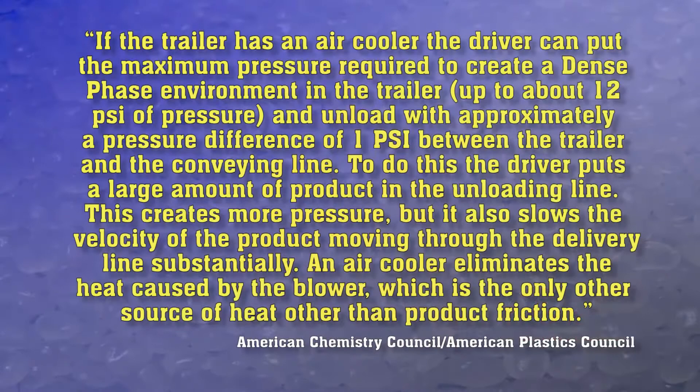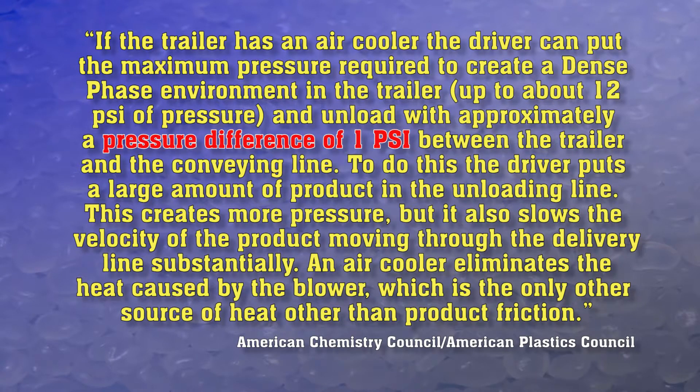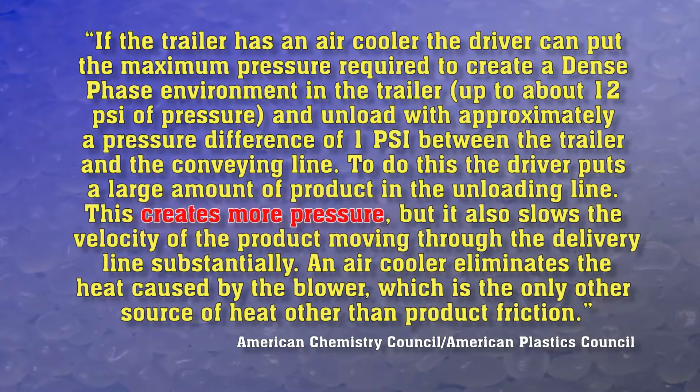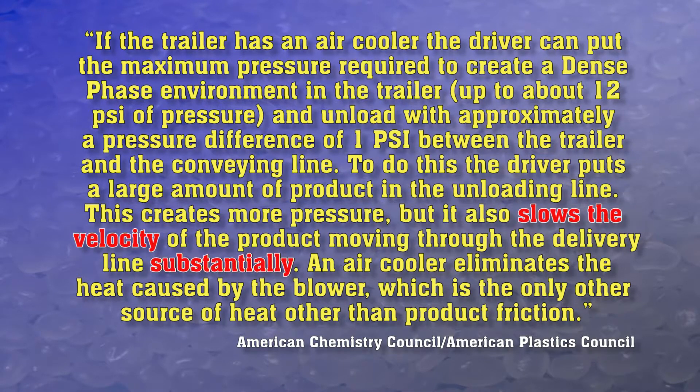Many of these erroneous beliefs, unfortunately, are still out there. One interesting recommendation by the APC-ACC addresses pressures. If the trailer has an air cooler, the driver can put the maximum pressure required to create a dense phase environment in the trailer — up to about 12 PSI — and unload with approximately a pressure difference of only one PSI between the trailer and the conveying line. To do this, the driver puts a large amount of product in the unloading line, which creates more pressure but also slows the velocity of the product moving through the delivery line substantially.